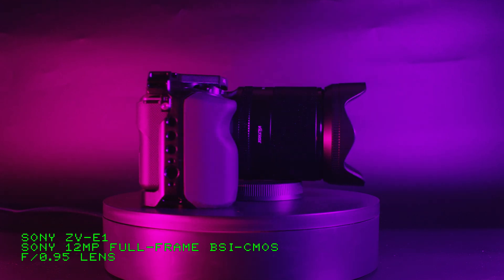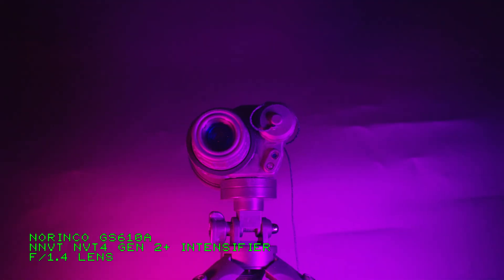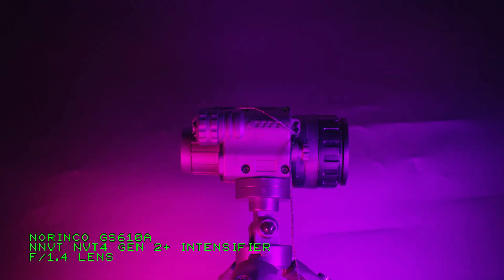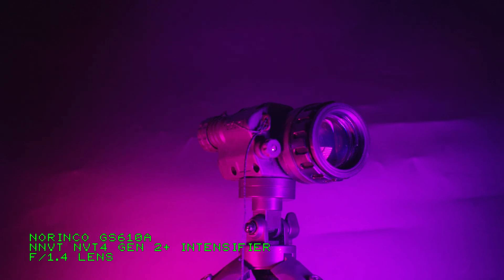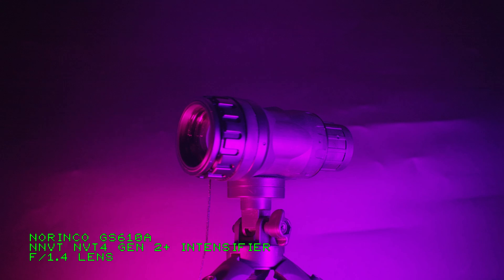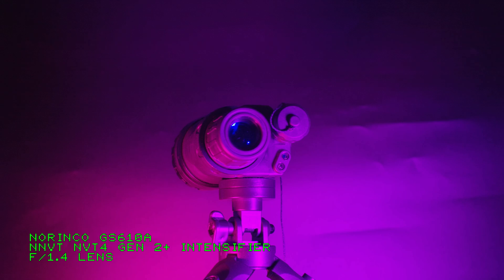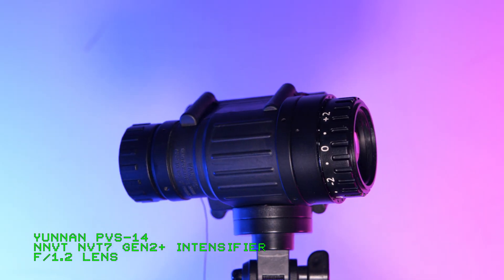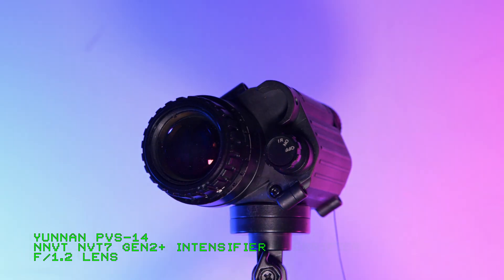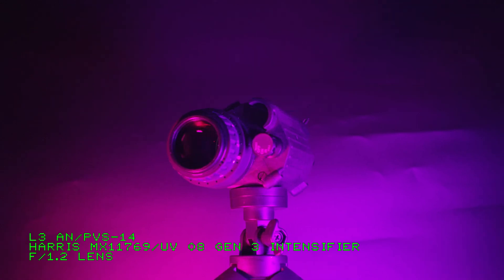Then we're going to compare it to actual night vision devices. This is a Norinco GS610A with a civilian fallout spec NNVT-NVT4 Gen2 tube. This device costs roughly the same as the Chinese retail price of the G14P2, so it'll be a nice reference for what you can get in terms of analog night vision for the same price. Next up, this is a Chinese PVS-14 with a NNVT-NVT7 tube, and then we're going to test it against the most sensitive device I have, the L3 PVS-14 with an Omni-8 tube.